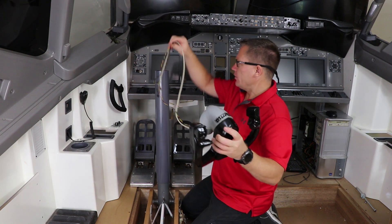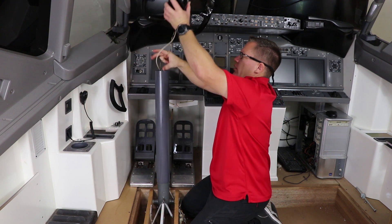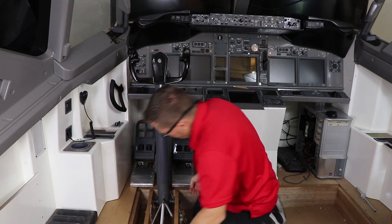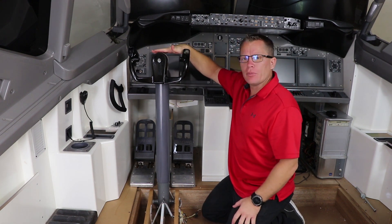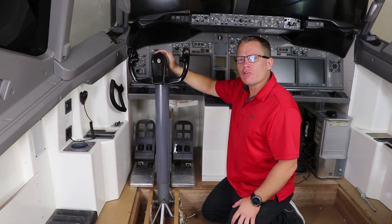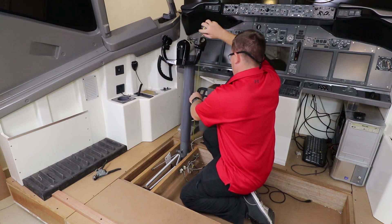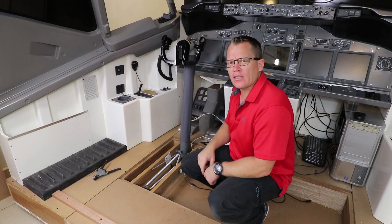Here is the yoke I'll be using. There are the control wires — in they go. I need to measure the height of the control column: this point here, the top of the yoke, should be 810 millimeters from the floor. It's pretty much the right size now — right angle — just got to fasten it together.